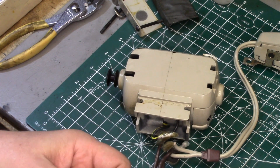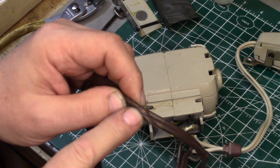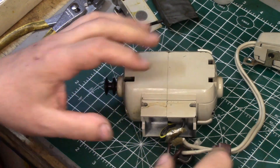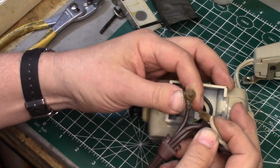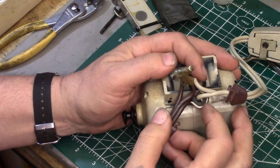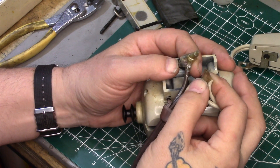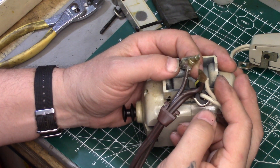They used enough — oh nice, bare wire. Okay, that wasn't what prompted me to get the camera rolling again. Somebody got into the little connection box underneath the motor here; they messed with these wires.